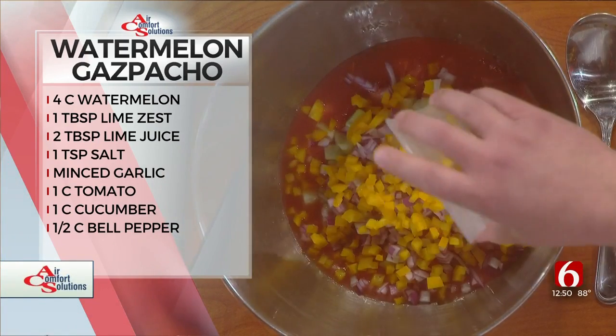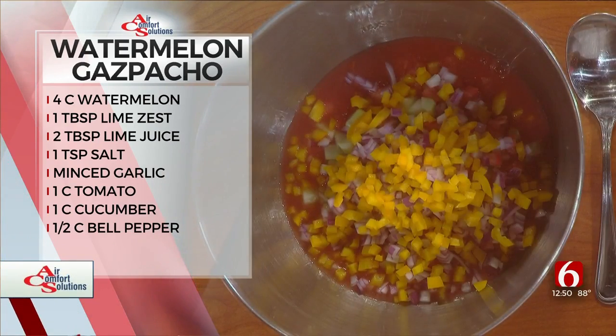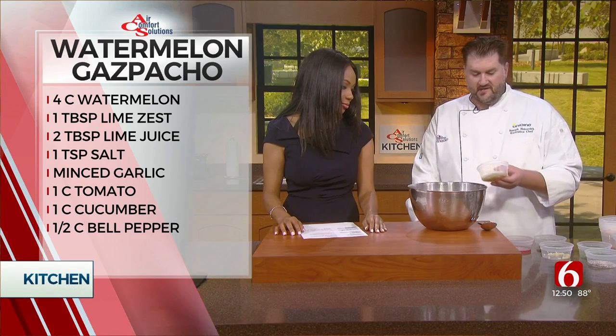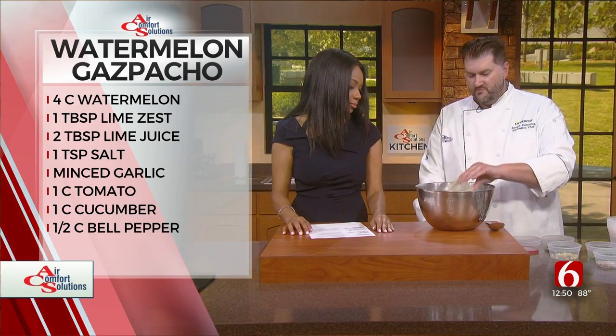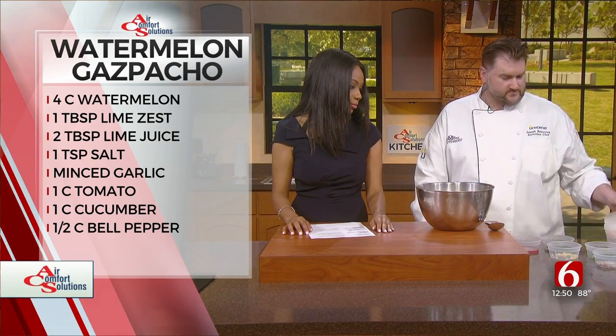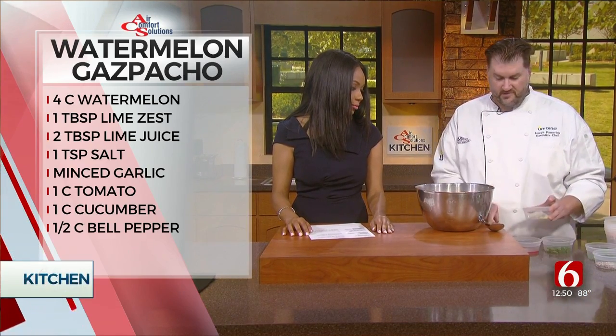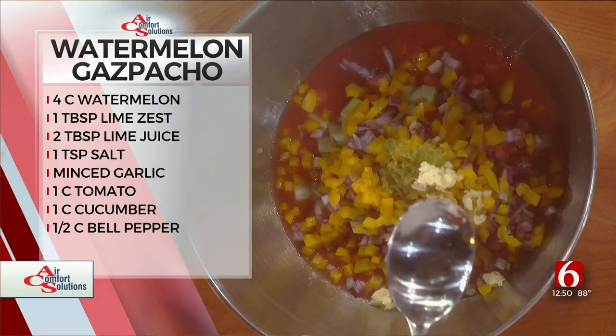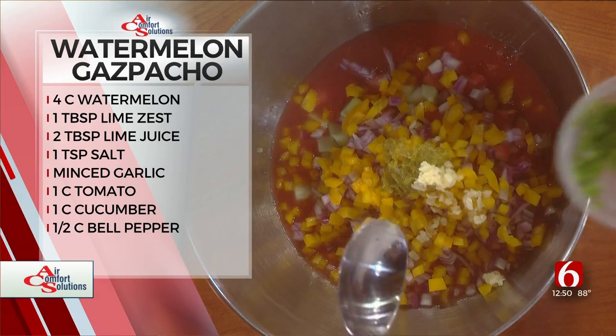Everything smells so fresh — I've been smelling it the whole show! Next, we're going to take one lime, juice it, and then zest it to add a little more flavor to the soup.